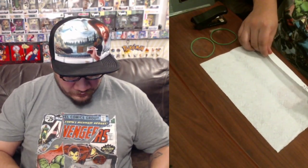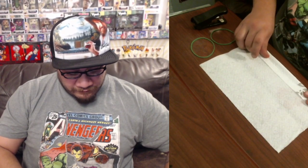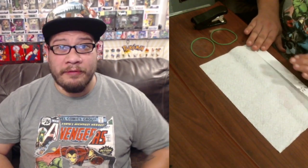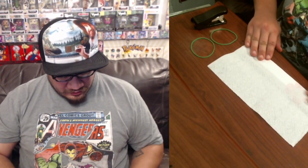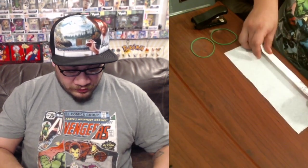You're going to start — I would recommend maybe putting the design, if your paper towels have a design, put the design on the outside. So you want to fold it this way. And we're going to start folding it like a paper fan. You guys remember that? When you were kids, you made paper fans and thought they were cool.